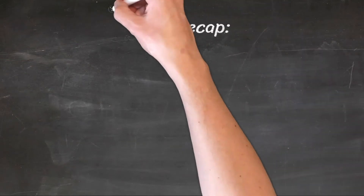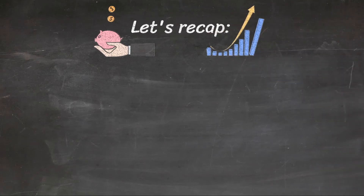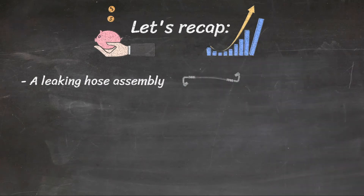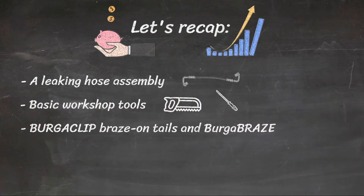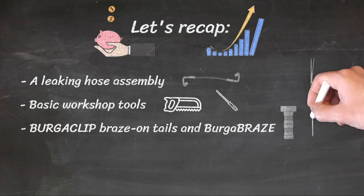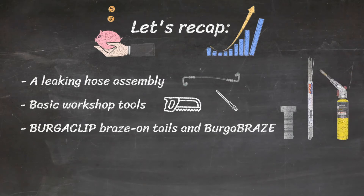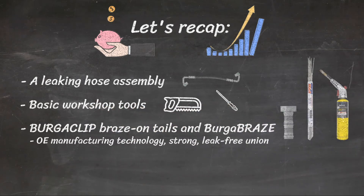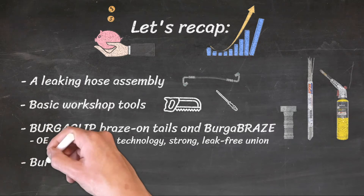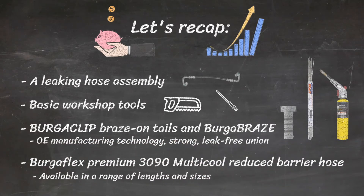Let's recap. To save your customers money and downtime and increase your profit margins, you will need the following: a leaking hose assembly; basic workshop tools; BurgerClip braise-on tails and quality 45% silver solder braising rod for steel, or BurgerFlex braise rods for aluminium. Braising with BurgerFlex braise is easy and can be learnt in a matter of minutes. Using the same technology as OE manufacturers, BurgerFlex braise does not melt the parent metal, ensuring a strong, leak-free union. And BurgerFlex Premium 3090 Multicool Reduced Barrier Hose, available in a range of lengths and sizes, engineered to outperform when used as part of the BurgerClip solution.